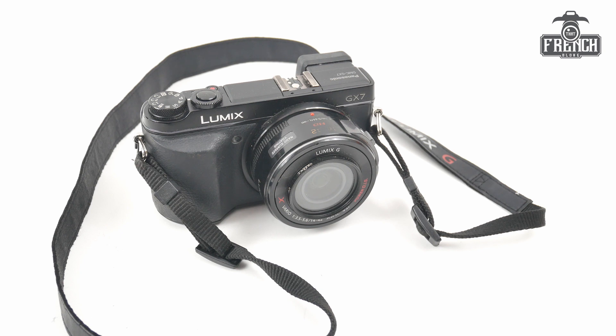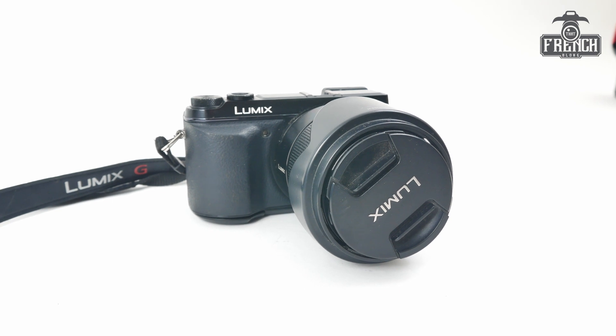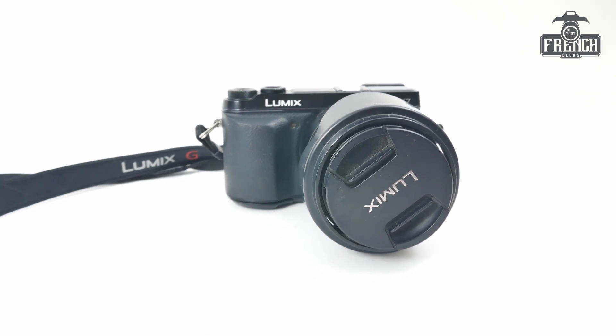Hi, I'm Chris, also known as ThatFrenchBlog. In this video, we are going to see how to check the shutter count on this Panasonic Lumix GX7.